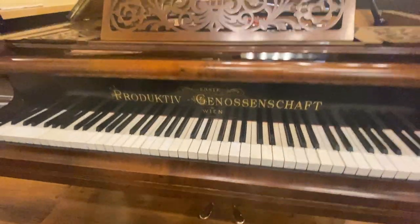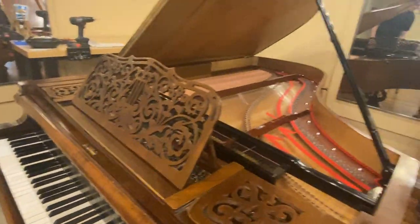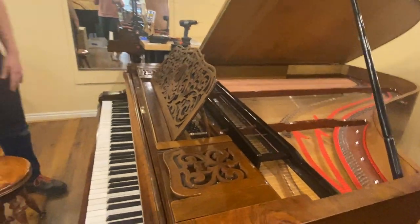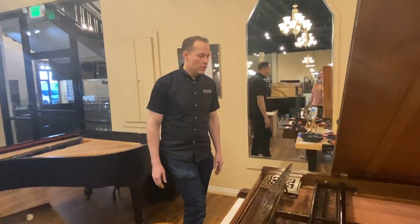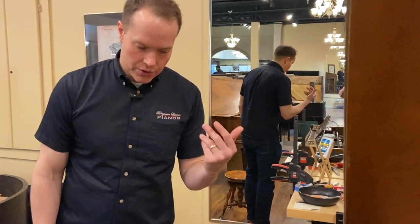This piano's about — I should have measured it before the video — probably about six and a half, seven feet long. It's a pretty big piano. Oh, new dampers as well, I didn't mention that. And of course, new tuning pins.